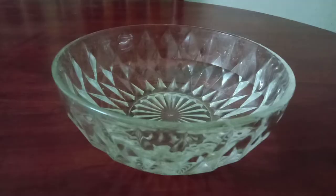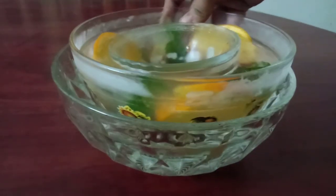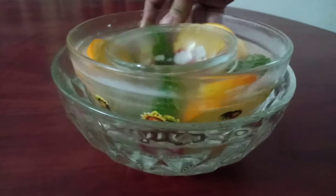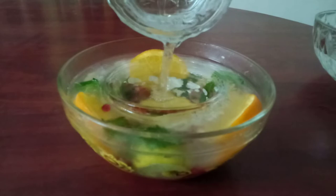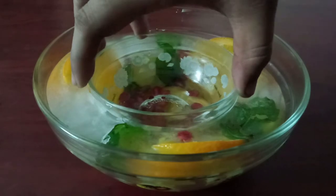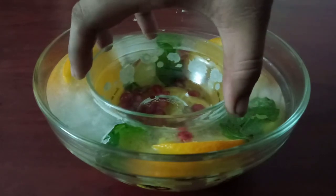Now you can see I have made three bowls using different shapes. Once frozen, place it in warm water to remove the ice bowl easily from the glass bowl. If you used tape, remove that first. After a few seconds you will see the ice bowl has slid out of the glass bowl. Now I am adding warm water inside the smaller glass bowl so it slides out of the frozen ice bowl. After a few seconds the smaller glass bowl comes easily out of the ice bowl and I can remove it easily.